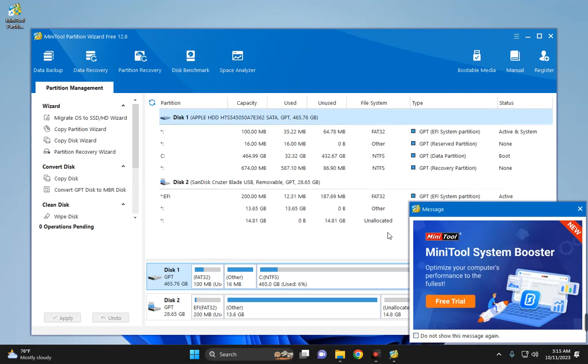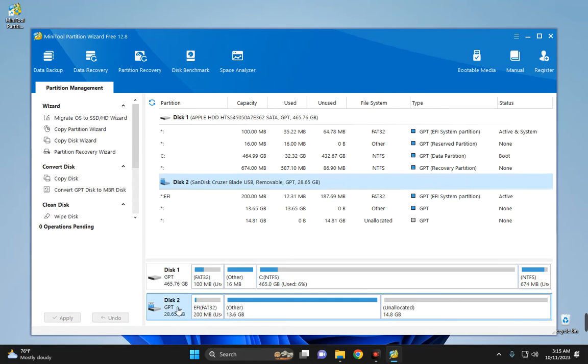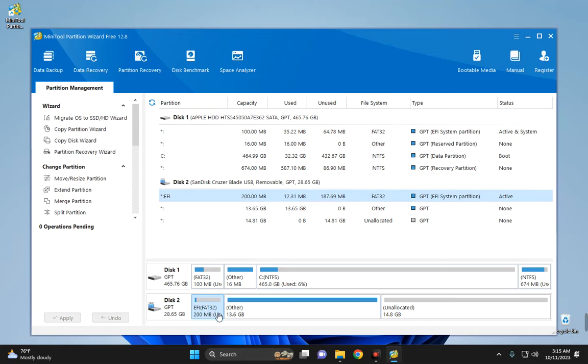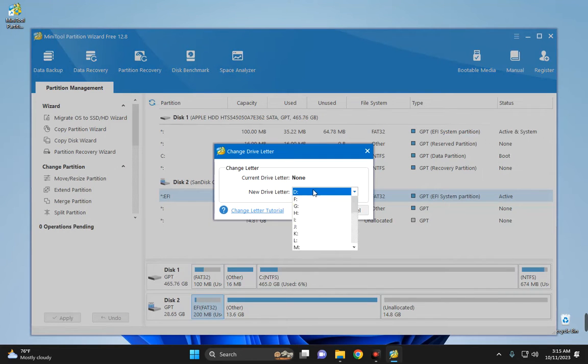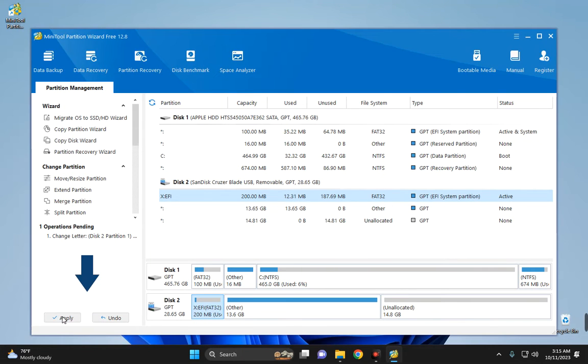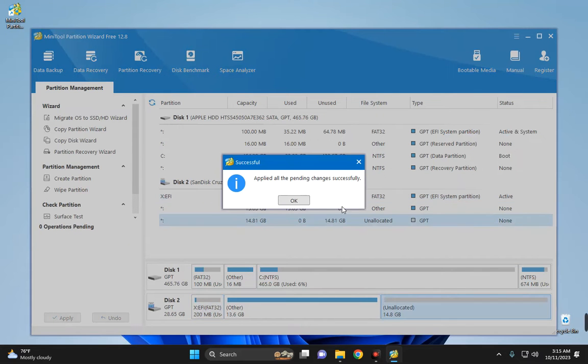What we are doing with MiniTool Partition Wizard is adding a drive letter to the EFI partition of our flash drive so we can copy EFI files there. You can see Disk 2, which is the removable disk, with an EFI partition under it. Right-click the EFI partition and select 'Change Letter' — assign it the letter X, then click Apply and confirm.